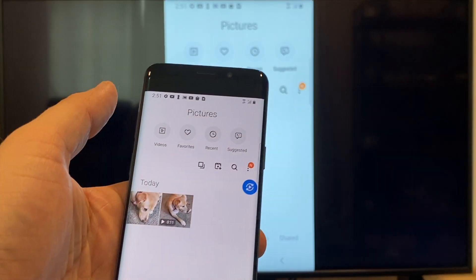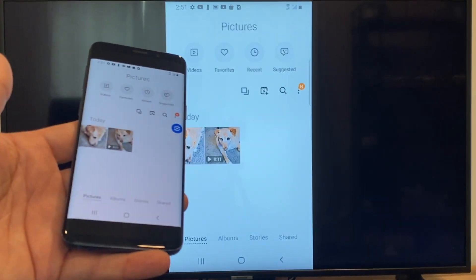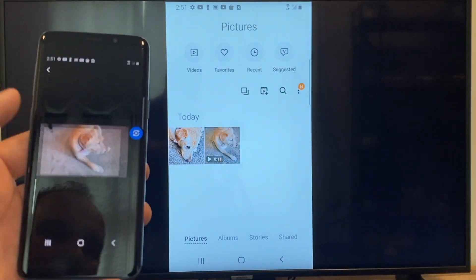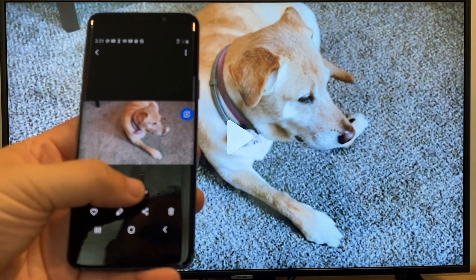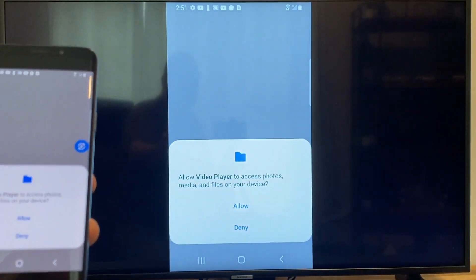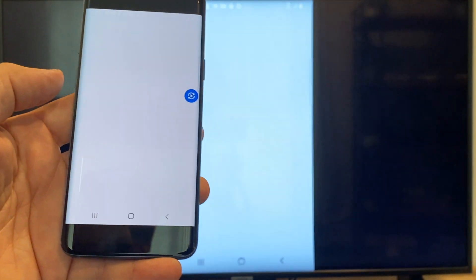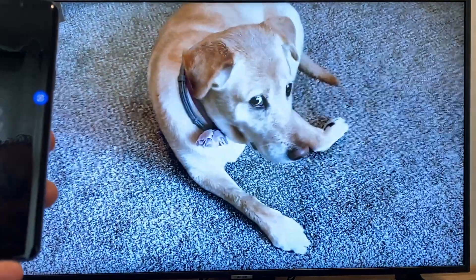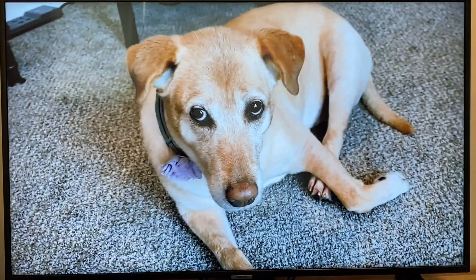Now say you want to do a video — just back out of it and as you can see it's still in vertical mode, casting vertically. Tap on the video and on the phone it'll say play video. Click on that, and the very first time you do this, you have to click on Allow. Once you click on Allow, right there it's playing right onto the TV from my phone.